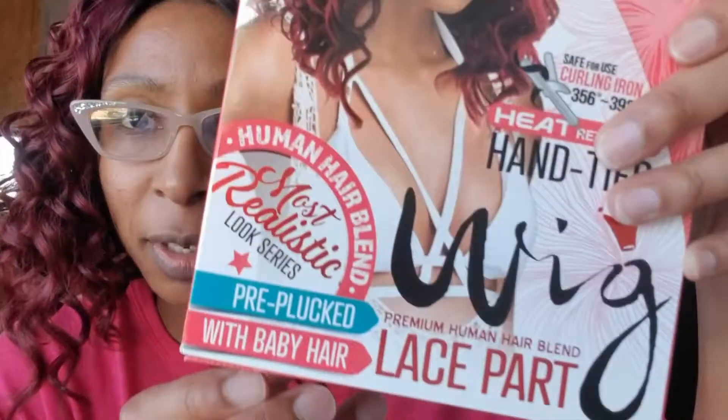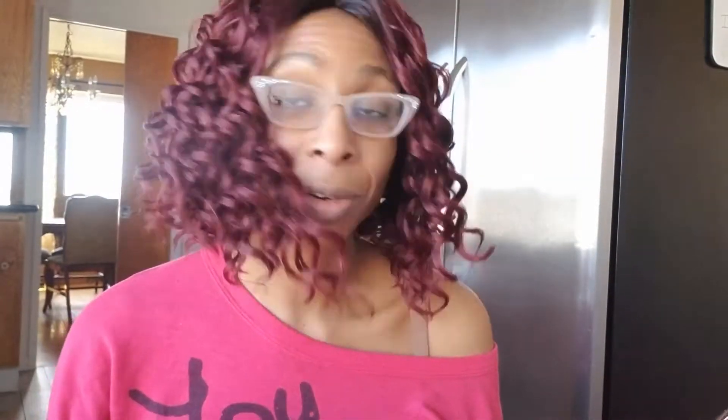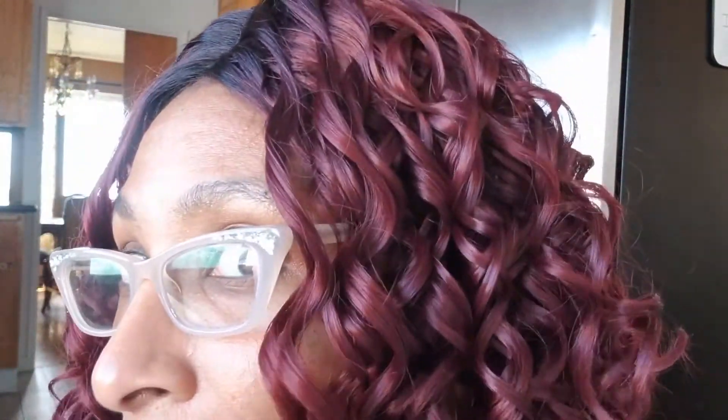I got this wig off of haresisters.com — I'll go ahead and put the price in the description. I don't think it was much over $30. The temperature is 356 to 392 degrees. It says it's safe for use with a curling iron, it's heat retardant, and hand tied. It's a premium human hair blend with lace part, pre-plucked with baby hair. I forgot about the baby hair — do y'all see baby hair? I see my hair. If you guys see some baby hair in the video, let me know, because I don't see any baby hair.